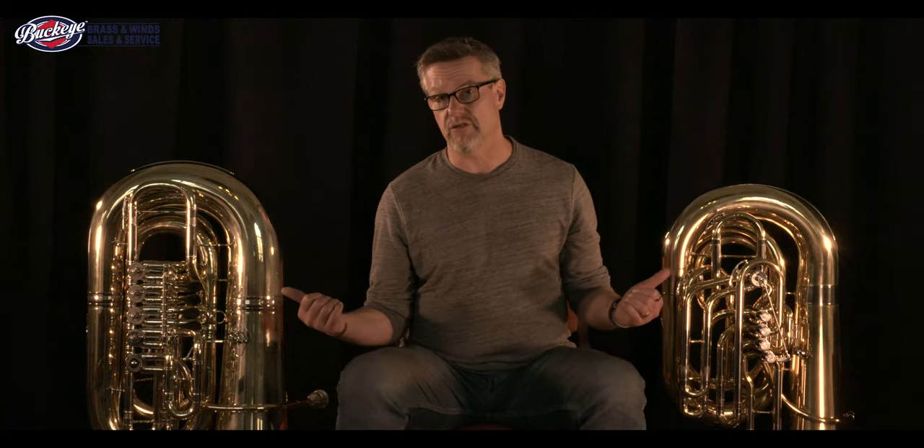There you have it — the Jupiter XO C-tuba and the PT6 C-tuba: two great C-tubas for any student going off to college. Make sure you stay in contact with the professors at the schools you're looking at to make sure you get the right horn for you. If you look at the description box below, you'll see links to these two instruments. Make sure you click like and subscribe and stay tuned for future videos. Thanks for watching.